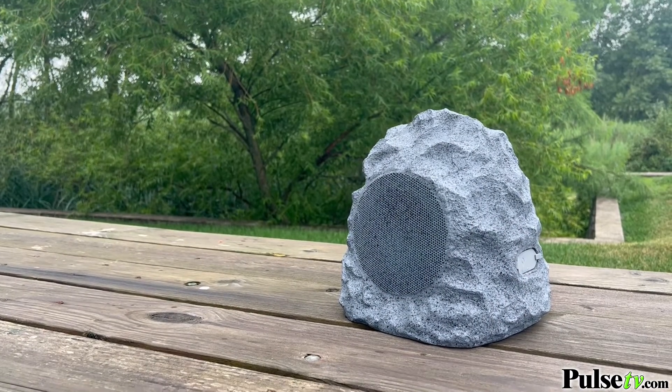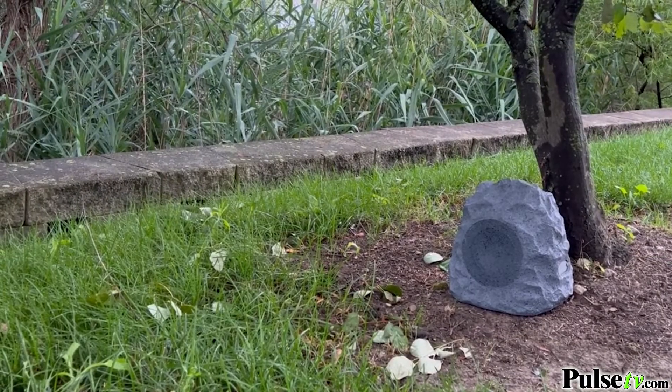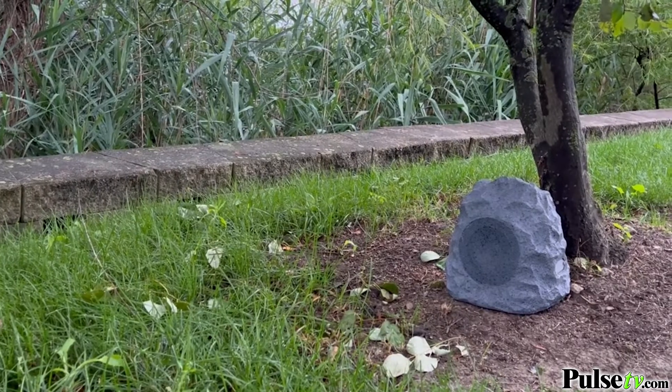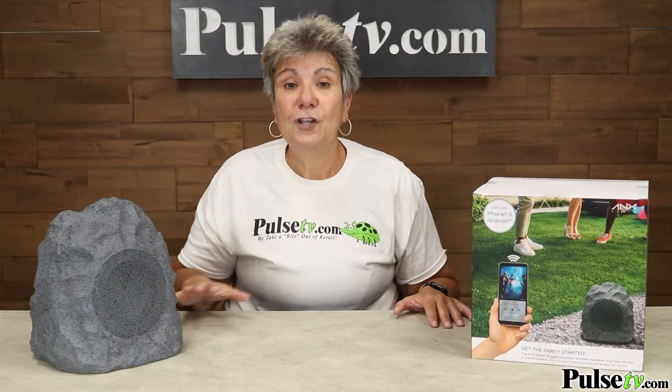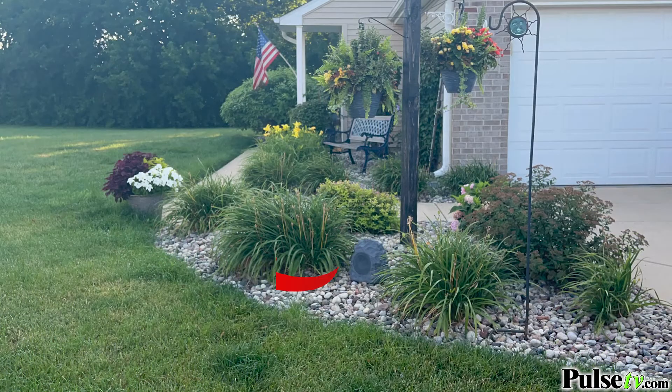This is completely wireless. It's got a rechargeable battery inside, so that means you can place this anywhere, even in the middle of your yard. This features dynamic sound which is designed to sit on the ground and then it spreads the sound all over a large area.